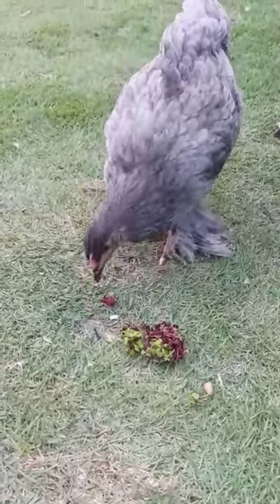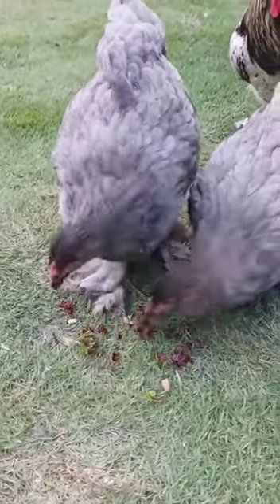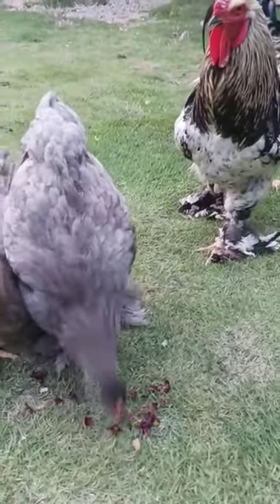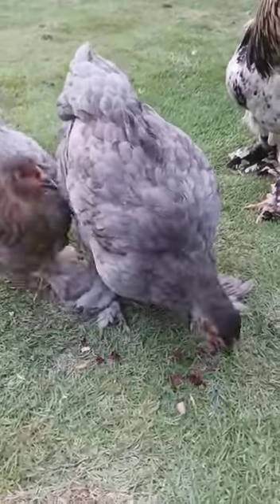What we are seeing here is the Brahma chicken feeding on the duckweed — very nutritious, look at how they are eating. This duckweed — anyone who is interested can come in for their own. It's easy to multiply duckweed.